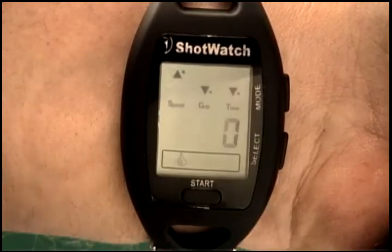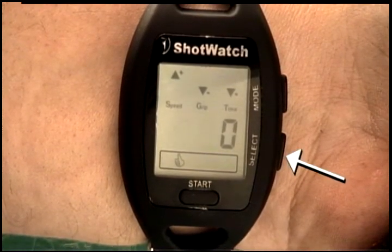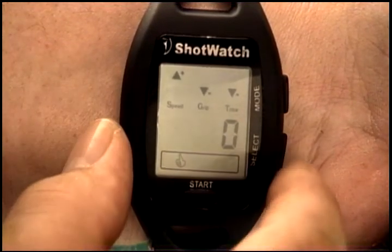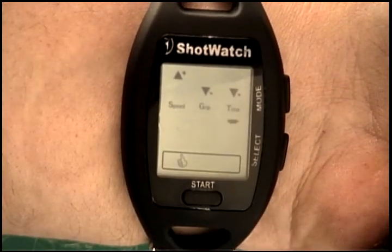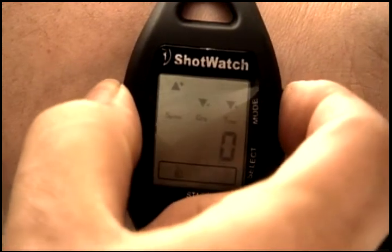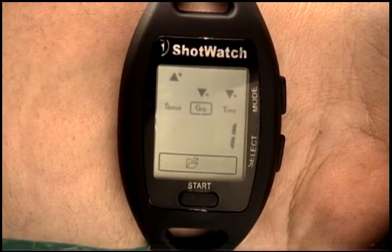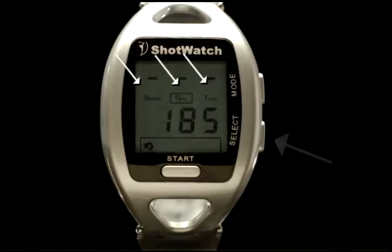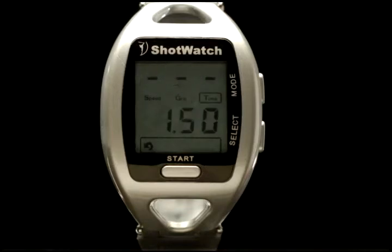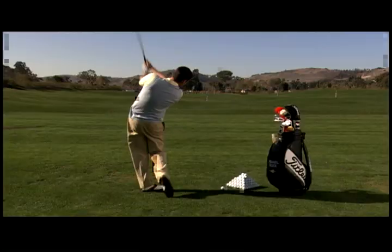After hitting the shot you want to save in memory, press the mode button until the thumbs up icon appears. Next, press the select button and a series of numbers and dashes will flash on the LCD, indicating that your shot has been saved. Press the mode button again and the file folder icon will appear. Press the select button and each measurement for speed, grip, and tempo time will read out, indicating they are saved in your file folder. You can change your best shot measurements as often as you like as you make additional swings. Different clubs will have different best shot readings.